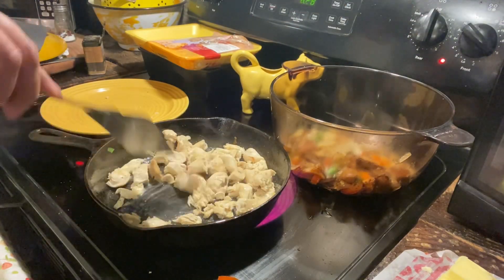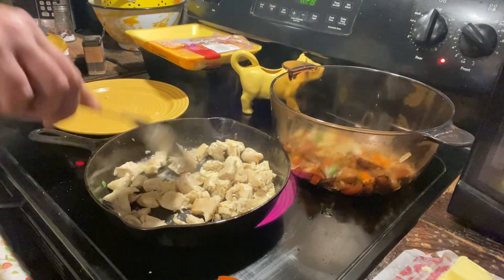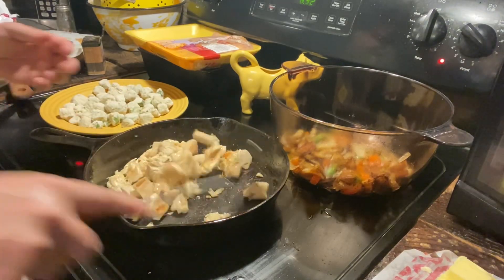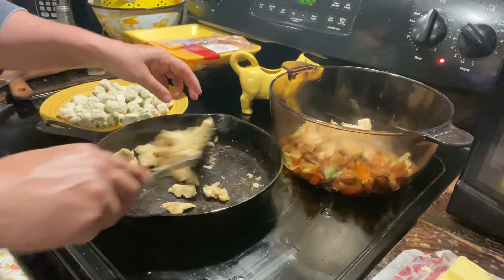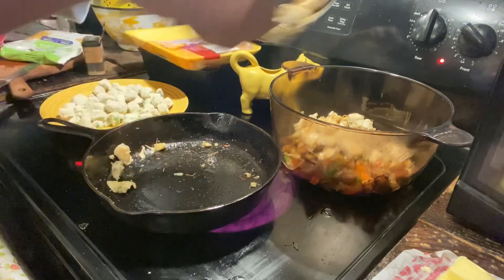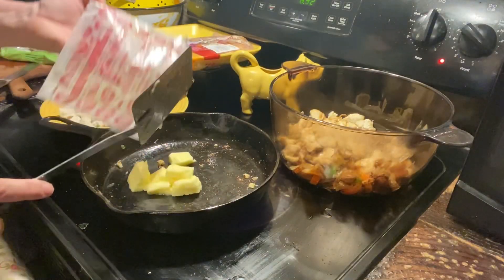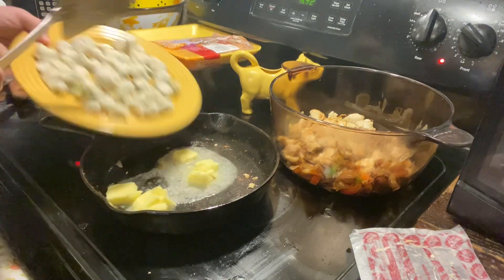I'm turning the heat up just a little bit to get it to brown. Those are looking pretty brown so we're just gonna add it to our mixture back here. Add a little bit more butter — I'm probably gonna add the rest of this butter to cook up the okra.